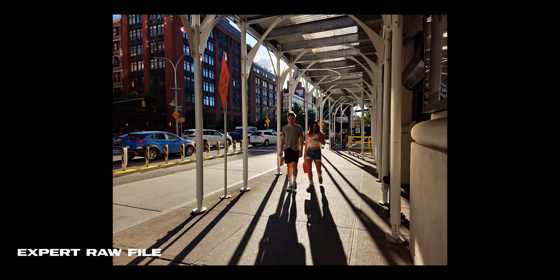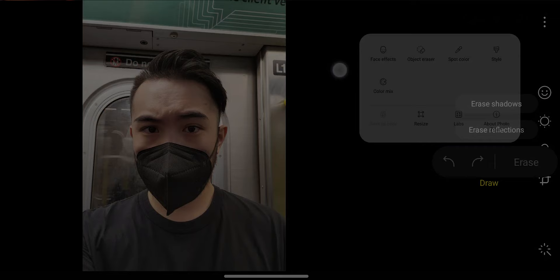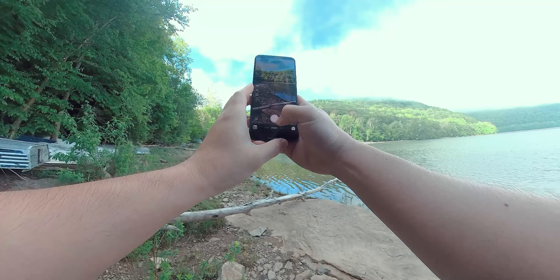Looking at the unedited file straight out of the phone, it looks underexposed, but this is exactly how I would have exposed the scene if I was using a regular camera. This way, I won't have blown highlights, and the shadows can be easily recovered. The built-in photo editor also has a ton of really useful features, like an object erase tool. This is great for some quick retouching, like removing pimples or blemishes from the skin, or even removing whole objects out of the scene.